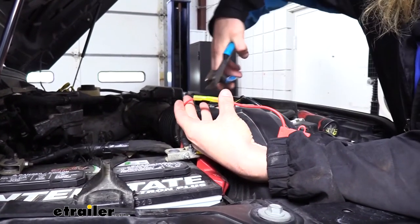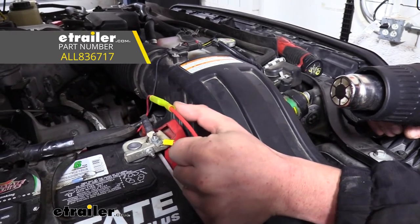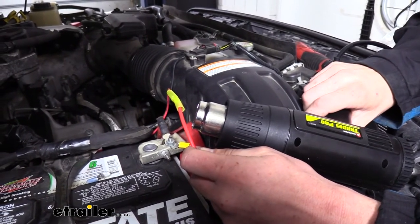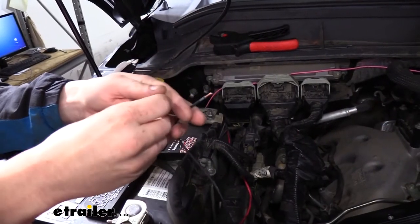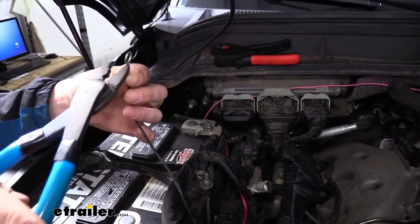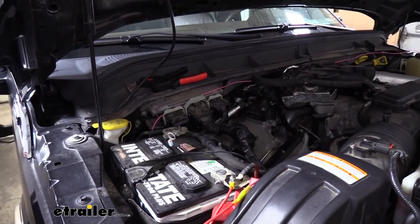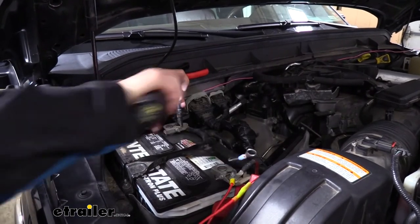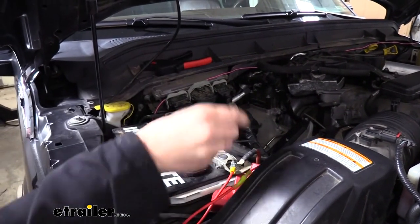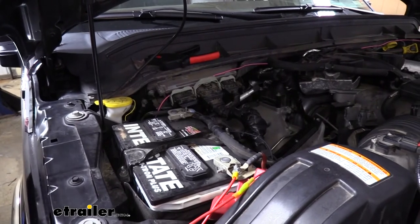The red wire slides into the other end of the butt connector and then we crimp it down. We take the heat gun and heat up the butt connector — that's going to shrink down the edges to seal out any moisture. Now we take our black wire, slide the smaller ring terminal on it, crimp it down, then remove the nut on our negative side using the same 10mm socket. We slide our ring terminal onto the negative post and reinstall the nut.